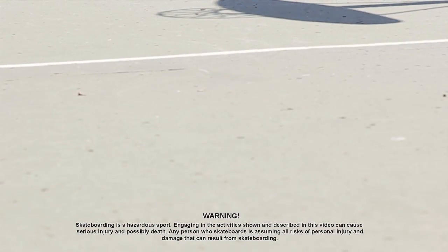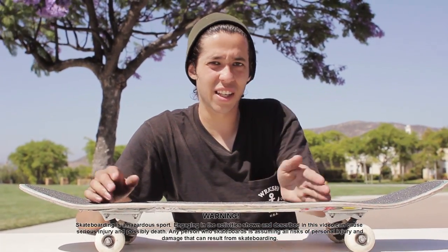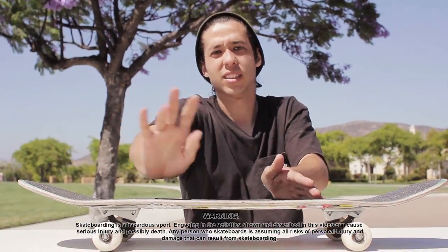Alright, so basically this trick probably wastes your time. I learned it — I did kickflip, figured the back foot's there, might as well do something with it.